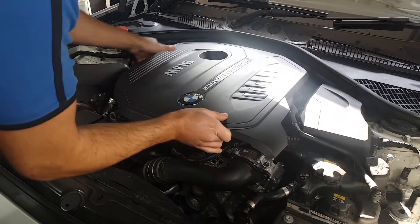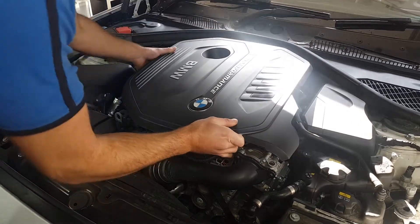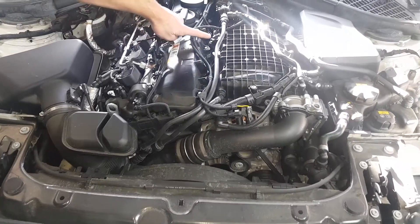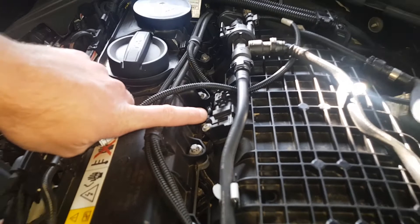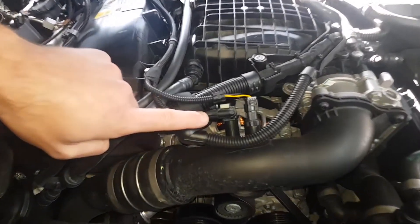Firstly remove the engine cover; this is simply lifted off the engine. The map sensor is located here. The boost sensor is located here.